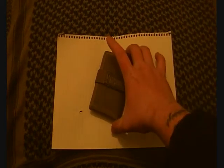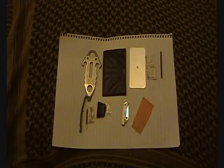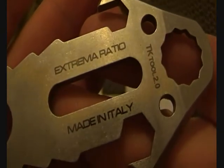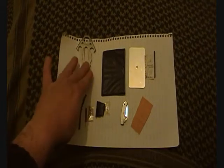It's time for a new EDC update. Starting with the wallet - it's still the Maxpedition Urban. Here are the contents; some things have changed. Still got the Extrema Ratio TK Tool 2.0 - still one of the best investments I've made in a while.